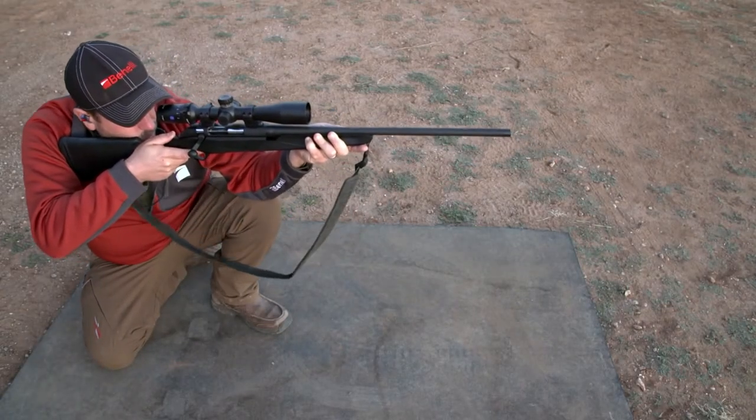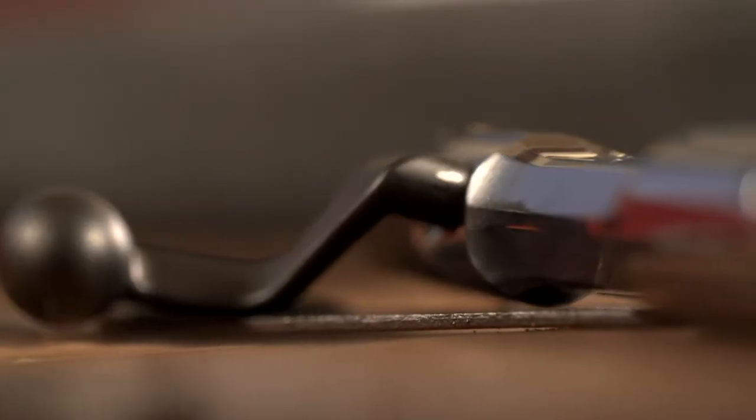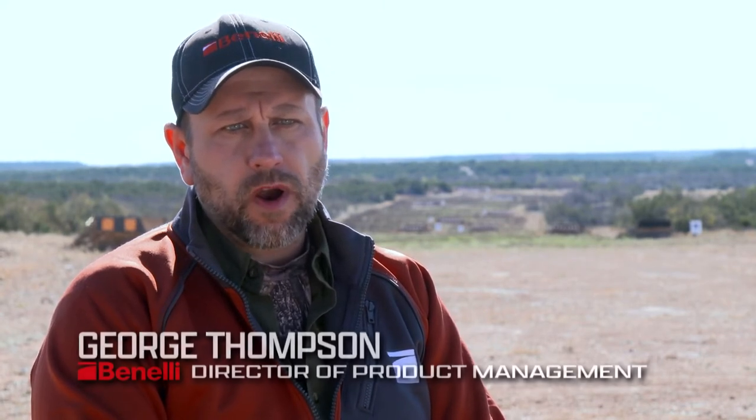The Benelli Lupo features a three-lug bolt, giving you a 60-degree fast-throw action. It's manufactured out of hardened steel and chrome-plated, which ensures a smooth action. It also features a cocking indicator at the rear of the bolt, and reliability is ensured through a steel-on-steel primary extraction.